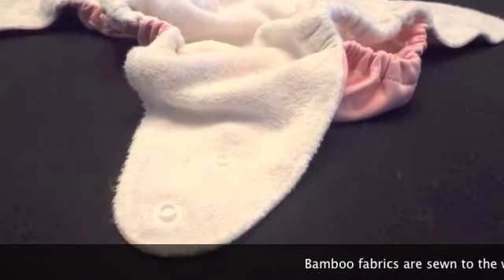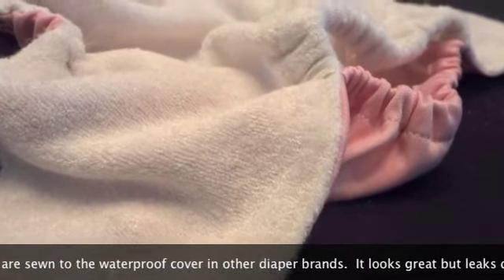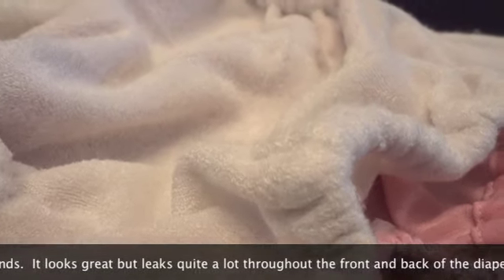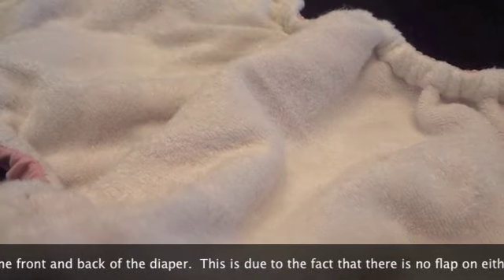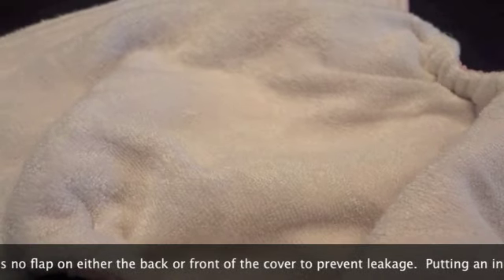Bamboo fabrics are sewn to the waterproof cover in other diaper brands. It looks great but leaks quite a lot throughout the front and back of the diaper. This is due to the fact that there is no flap on either the back or front of the cover to prevent leakage.